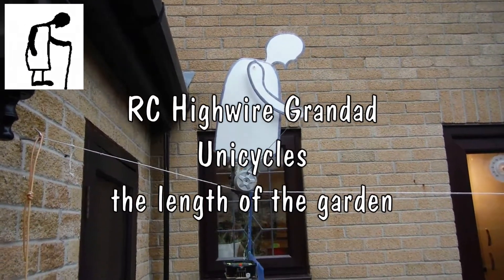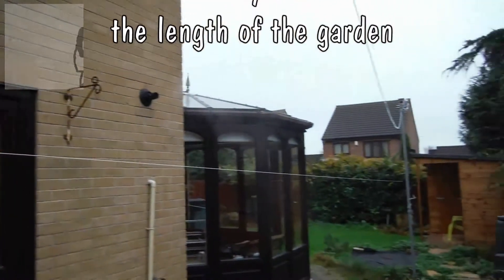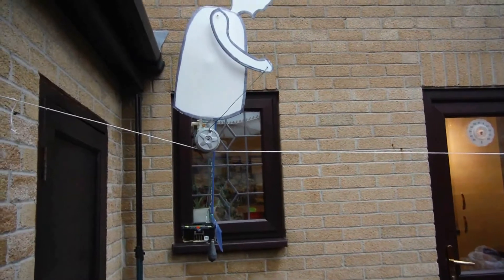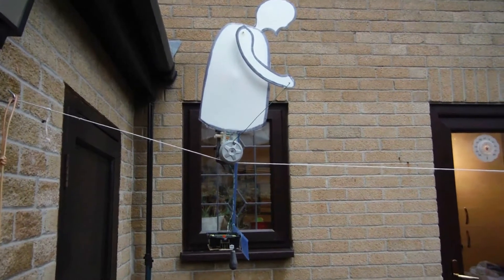Hi guys, we're out in the garden, and we're going to see how well Grandad does going down the garden. It'll be a bit jumpy, or bumpy, because it's hand-held camera time, but let's see how we go.